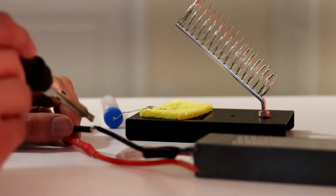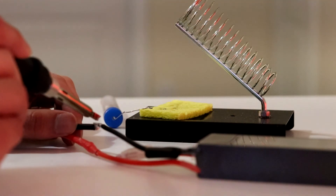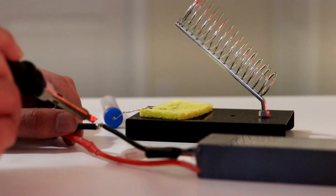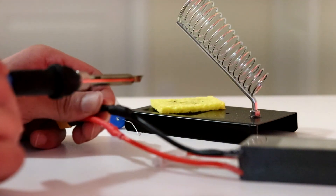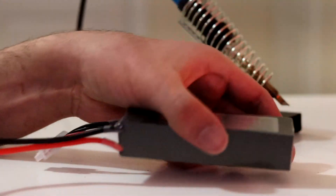Unfortunately, there was a mismatch with the battery connectors, so I had to switch a female XT60 connector with a male XT60 connector. I solder and use shrink tubes for safety.